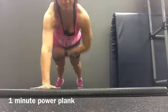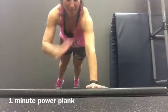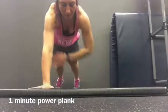Shoulder, shoulder, hip, hip, knee, knee, toe, toe. Repeat this power plank for one minute.